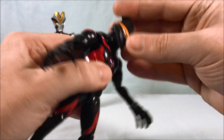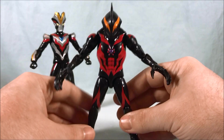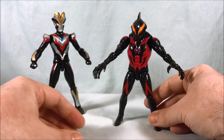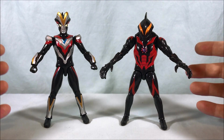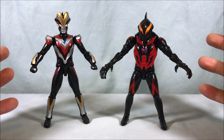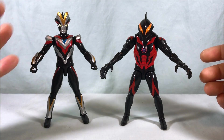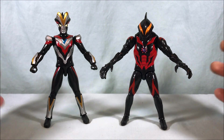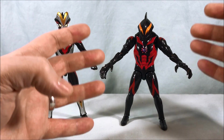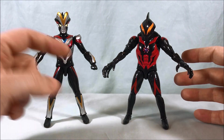He's got a little more up and down movement in the head so he definitely has a ball joint there. Overall I think both figures are fantastic, but if I had to pick between the two, probably Belial — just because he's so different from most of the ultra action figures you get. Most standard Ultramen look somewhat similar, but Belial is radically different from all the rest, so he's definitely one you should pick up.